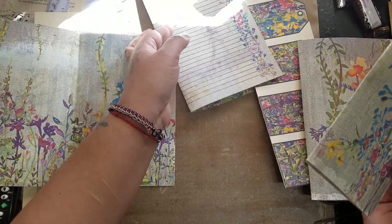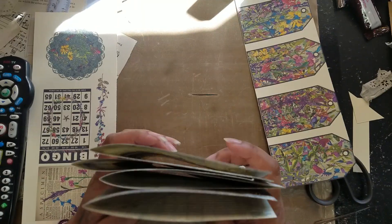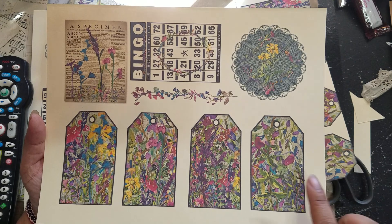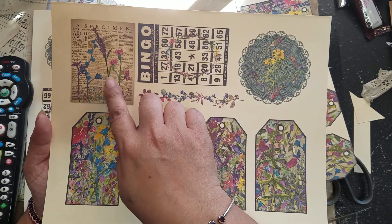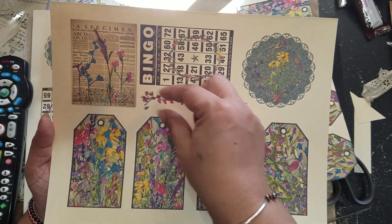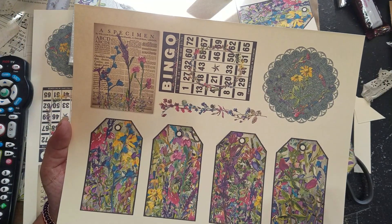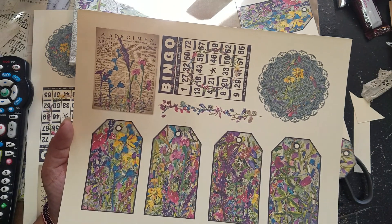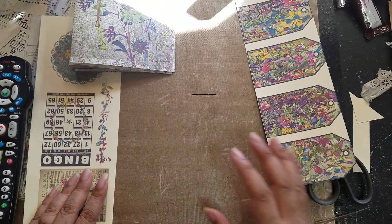These are all the different pages the kit comes with. It also comes with a sheet of ephemera: four tags, a cut-out bingo card, a little journaling card, and a little sprig of wildflowers. You can use that as a little tuck spot or just to decorate a page. I printed out a few and started cutting this one.